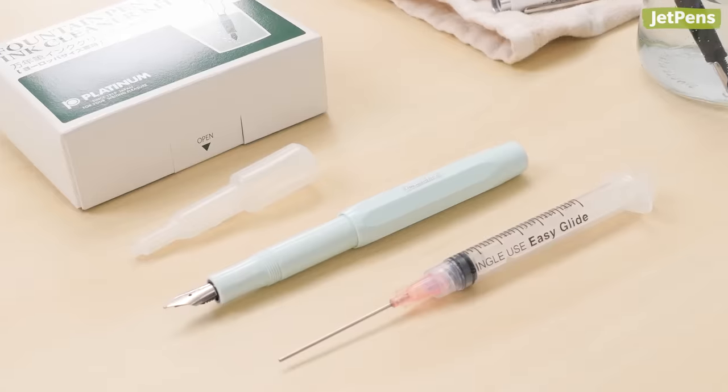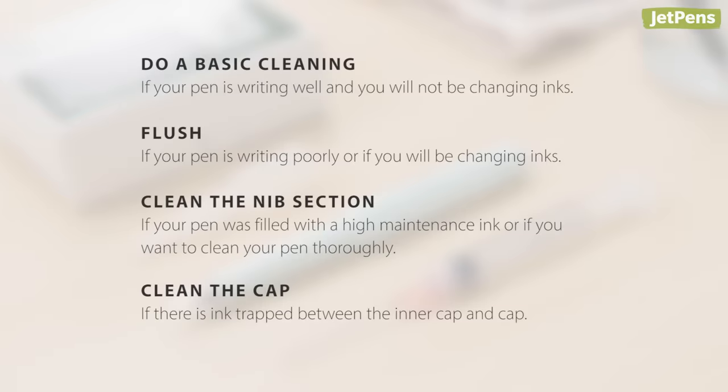Follow these instructions and you'll be a fountain pen cleaning expert in no time. Share your tips in the comments below, and shop all the products we mention at jetpens.com.